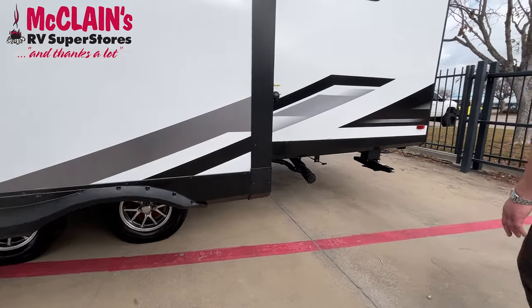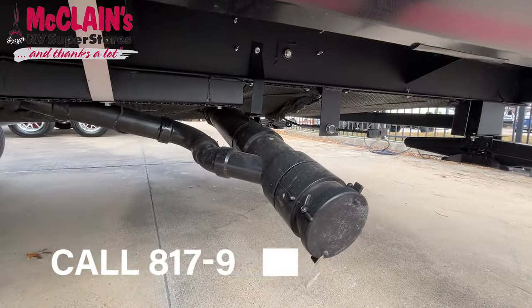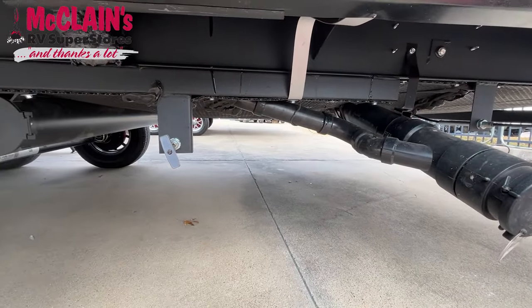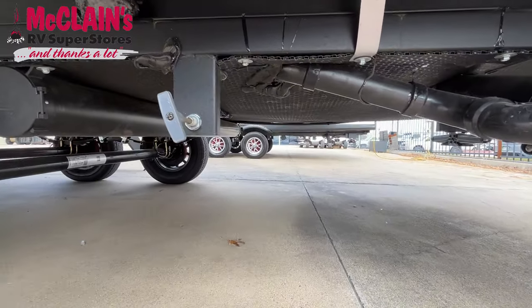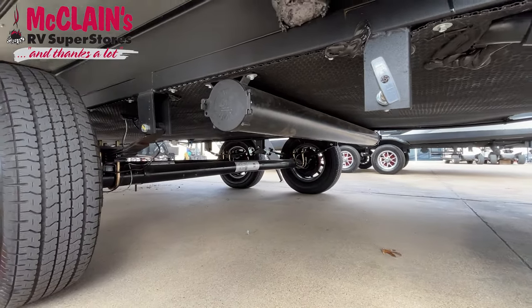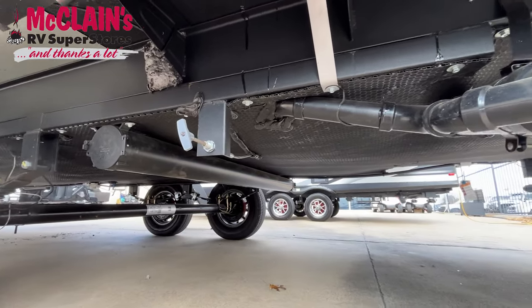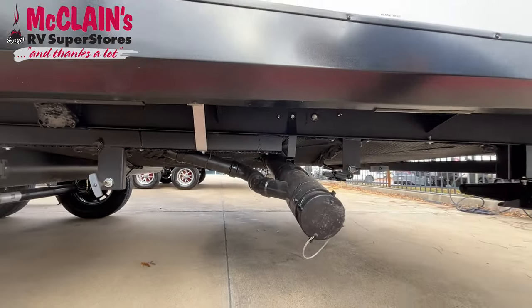Come back here to the back. You'll see all your tanks — your gray tank, your black tank. This does have a four season package: completely enclosed and heated underbelly, completely raised tanks to keep those tanks from freezing. All your pipes and everything down here are insulated to make sure you've got no problems. We'll teach you how all this works the day you pick up your trailer so it's not overwhelming.